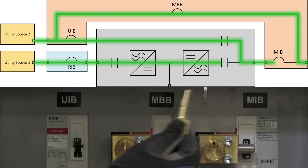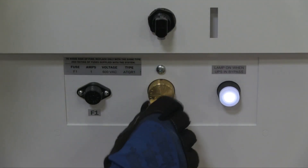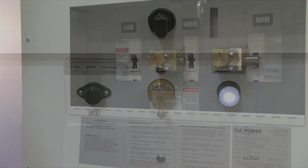Key B1 can now be inserted into the SKRU lock and turned. The UPS is now ready for routine maintenance. You'll notice the key is held captive in the SKRU. This prevents anyone from removing it and changing any of the lock conditions, ensuring safety and system integrity during maintenance.